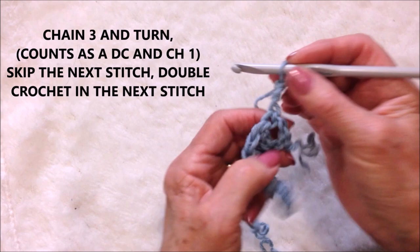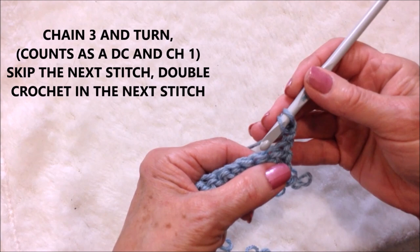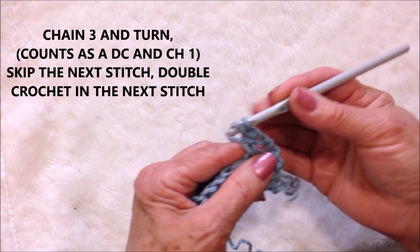You're going to turn your work. Skip the next stitch, double crochet in the next. Yarn around the hook, insert into the stitch, pick up the yarn and pull it through. Pick up the yarn, pull it through two. Pick up the yarn, pull it through two.